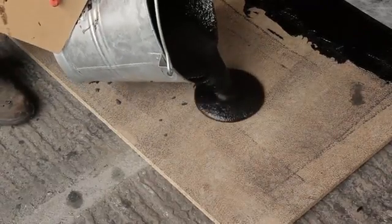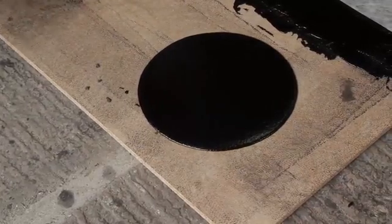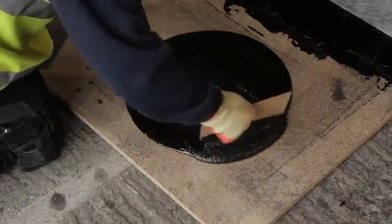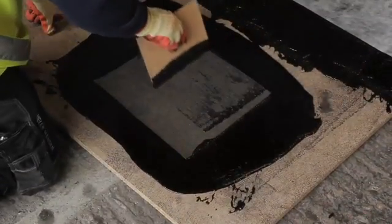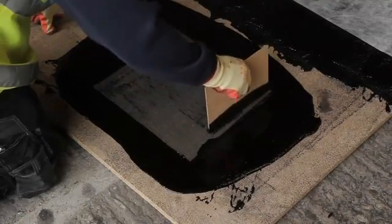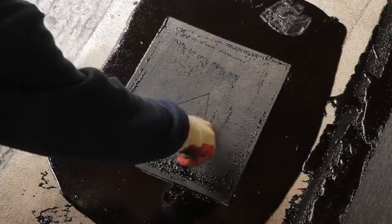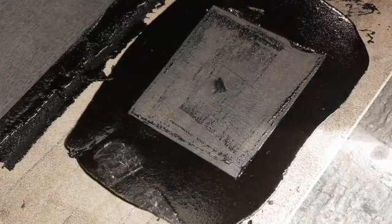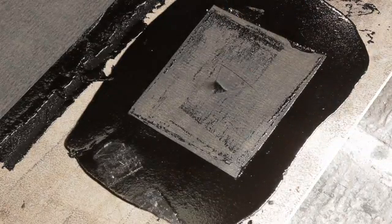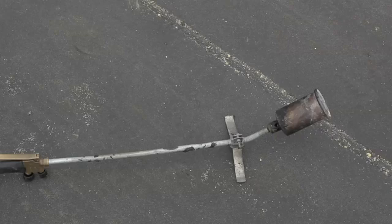Before starting work each day, you need to carry out a bond test to ensure the concrete or plywood substrate that you're covering is clean, dry and dust free. To do this, pour a small amount of membrane and apply a 300mm square section of protection layer and leave it to cool. Cut a triangle in the surface and pull the protection sheet, checking there is a full bond. To reactivate the membrane from the test you can use a blow torch to reheat it and absorb it into the roofing system.